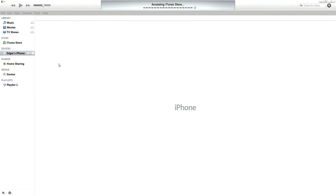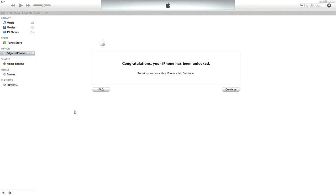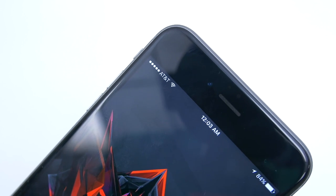It should automatically ask you to log in using your Apple ID and password. Once you log in, a message will pop up congratulating you on unlocking your phone. As you can see here, I'm using my T-Mobile iPhone 6S Plus on my AT&T network.